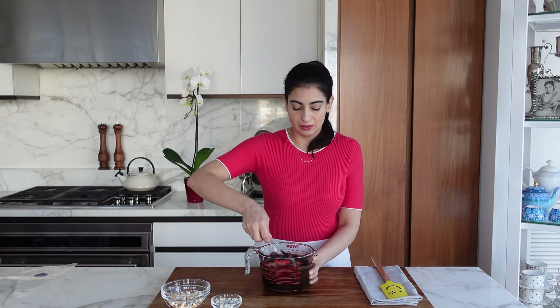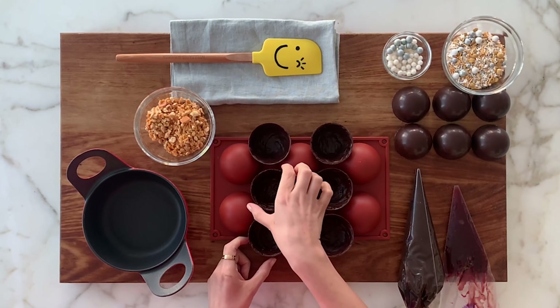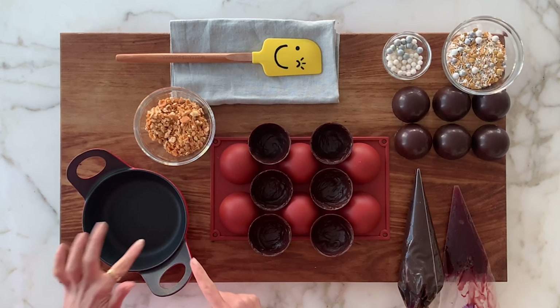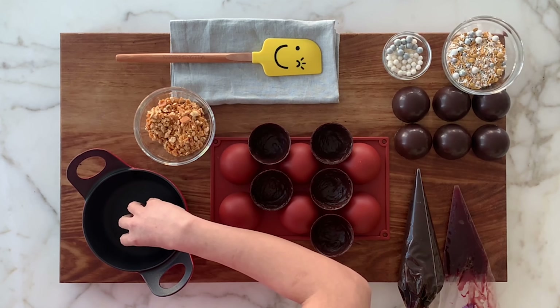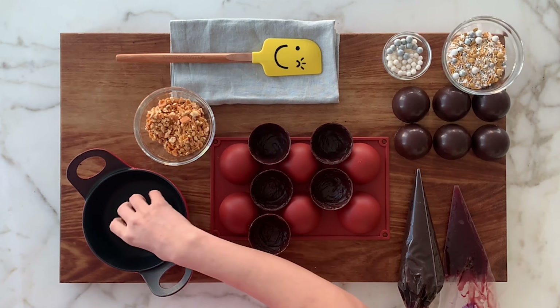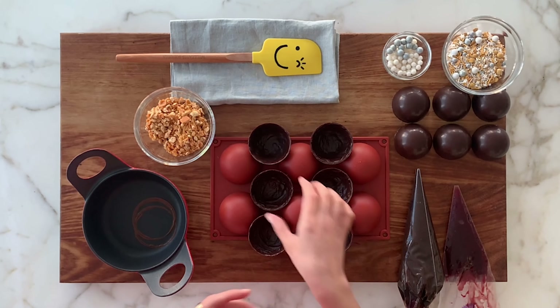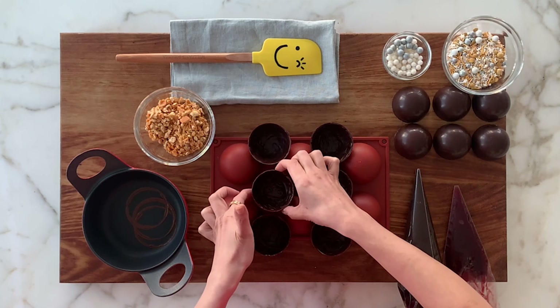We are going to start putting the dessert together now. The ganache that we made earlier — this is what it looks like, nice and velvety thick. So it's assembly time. I have the chocolate shells wedged in the mold so they're not wobbly when you're filling them. I have a pan here that I've heated up, and first I'm going to melt the side of three of them a little bit so you have a clean edge — these will be the bottom ones. Just for a few seconds, it'll be easier to seal them later. First step: we are going to put the peanut butter ganache in. I put it in a piping bag, but you can spoon it in. Look how good that looks!